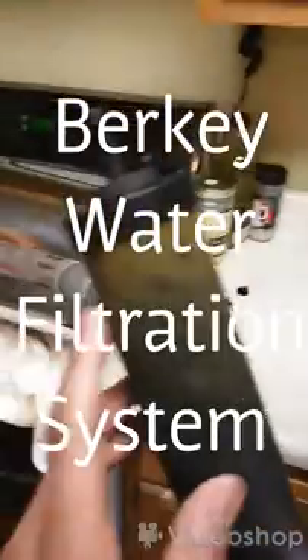That's all the stuff from our drinking water that gathers onto the filter. That's disgusting. This is why we have a Berkey. It's like mud. Pittsburgh water.